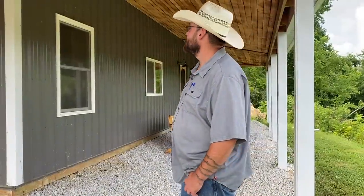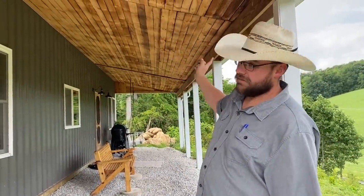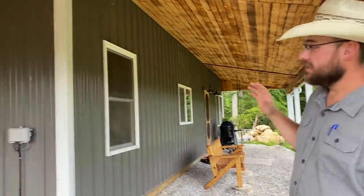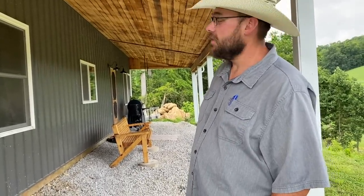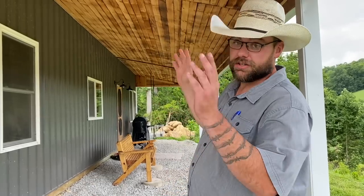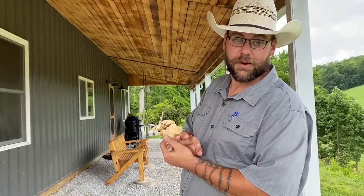This is our pole barn house — our barndominium. It is a 30 by 40 pole barn with two 10-foot lean-tos that wrap around that end. We bought the pole barn kit from DIY Pole Barns in Ohio — we'll link their website below. The structure itself was erected by Rocksteady Builders, and we'll link that below also.